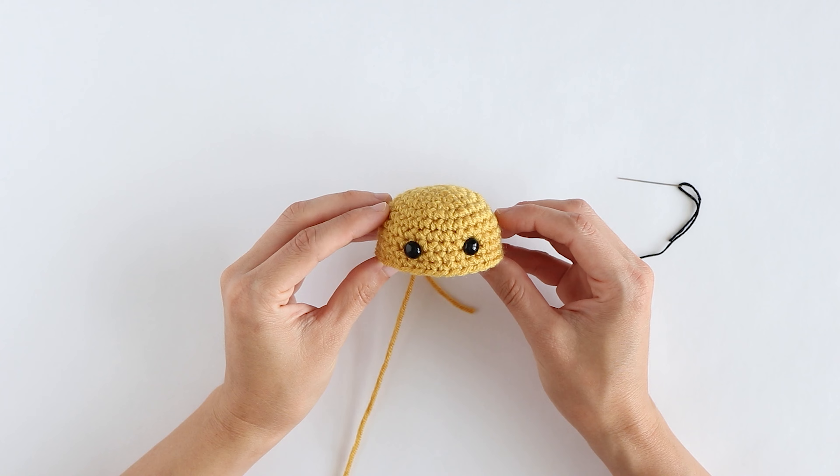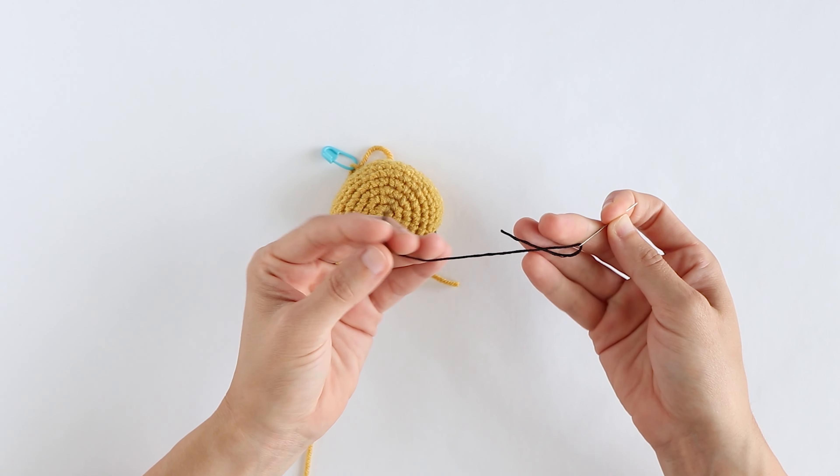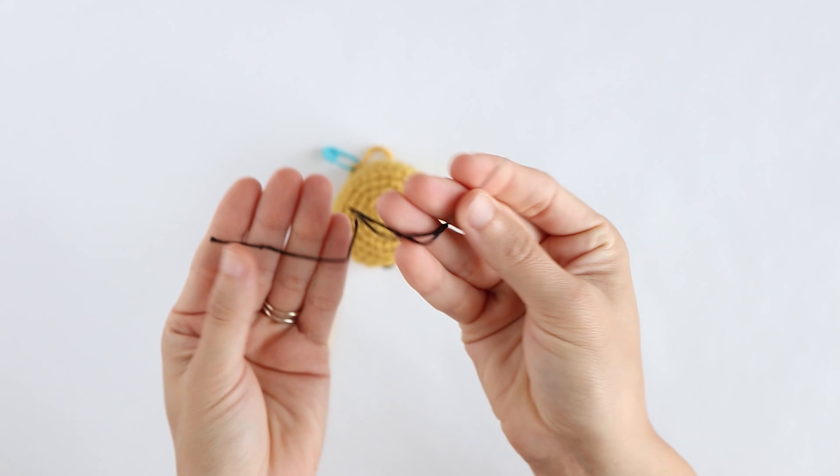Here I've crocheted a simple ball and I've already attached my safety eyes where I'd like them to go. Next I'm going to take about five to six inches of embroidery floss and tie a knot at one end and then thread it onto my needle on the other.